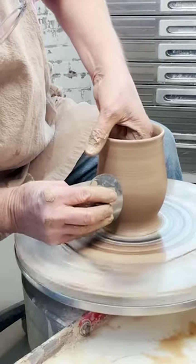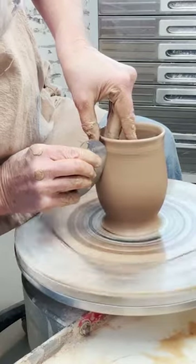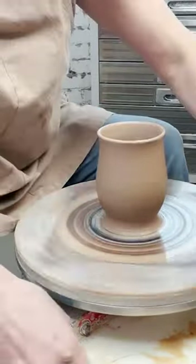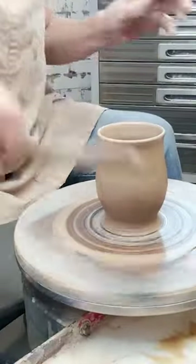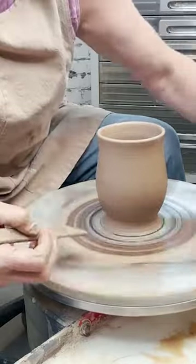Now I'm just compressing out into this rib to give a nice smooth surface for me to put the slip on. When you're throwing something to put slip on, you really need it to be pretty thin because the thick slip is going to thicken it up again.